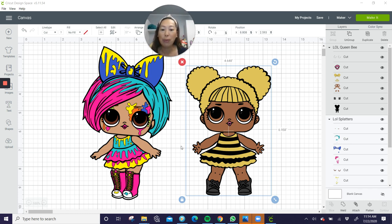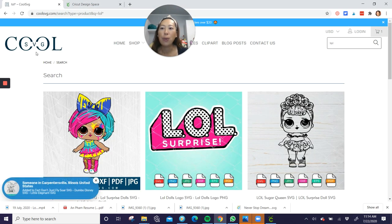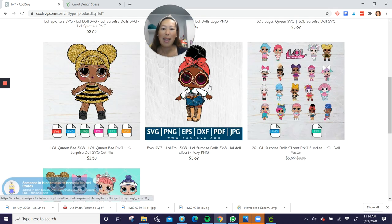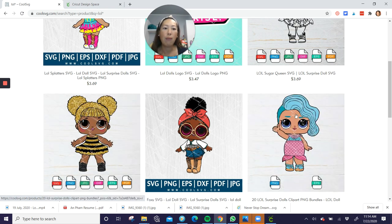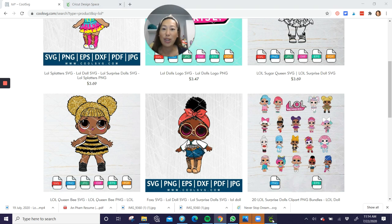I want to show you quickly where I got that file — it's at coolsvg.com. Here's the LOL splatter one. They have a few other ones. This is the one we also did, but from an SVG file there's only a handful. This is a PNG file, which would be good if you wanted to do a cake topper, because for a cake topper I do recommend doing print and cut.